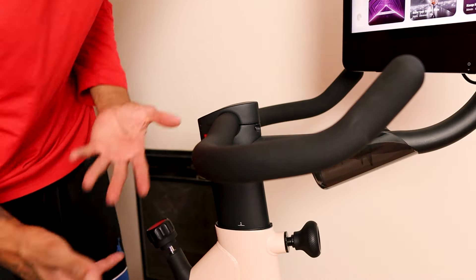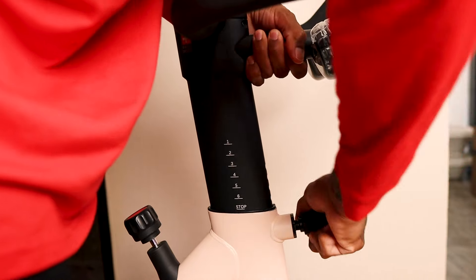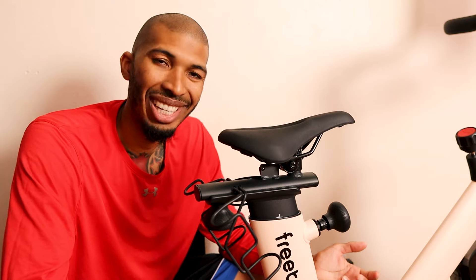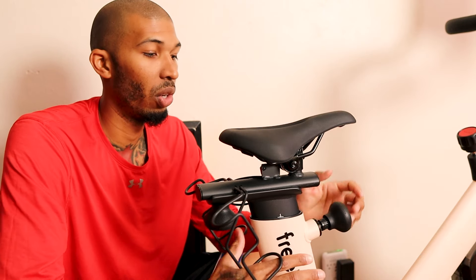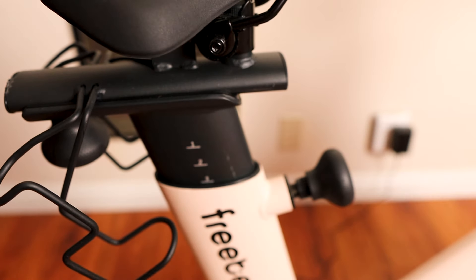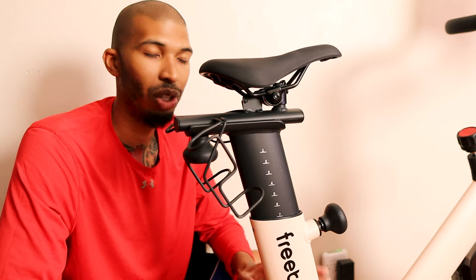For height adjustments — my wife is five feet and I'm six-five, so the range is huge. You grab the handlebar adjustment, pull it out, lift up to find your height, and it snaps into place. The seat height works the same way. There's a tutorial video during setup that guides you on height based on your profile. The guideline is waist-high, but find whatever is comfortable for you.